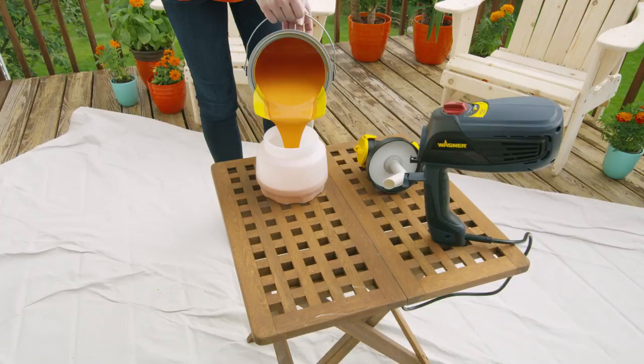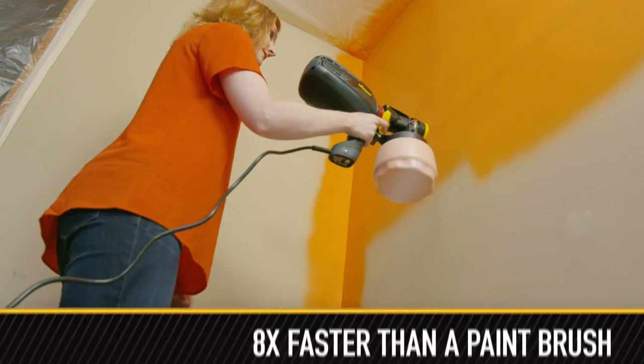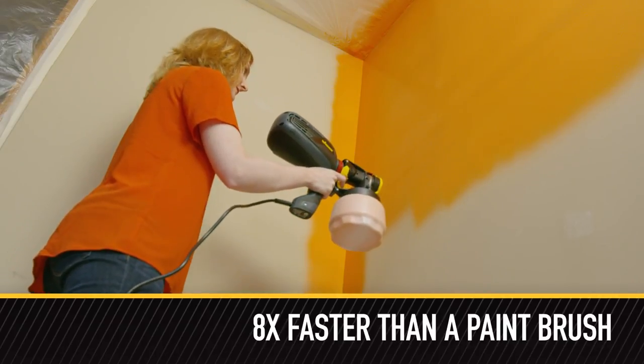The X-Boost Turbine has the power to spray all paints and stains directly from the can. Plus it's eight times faster than painting with a brush.